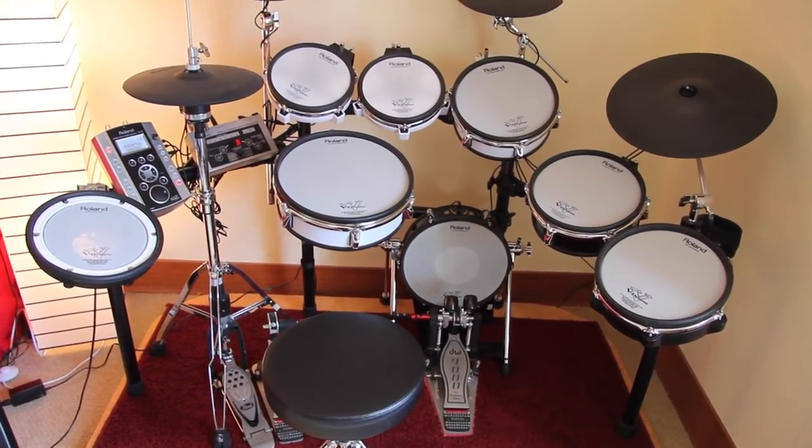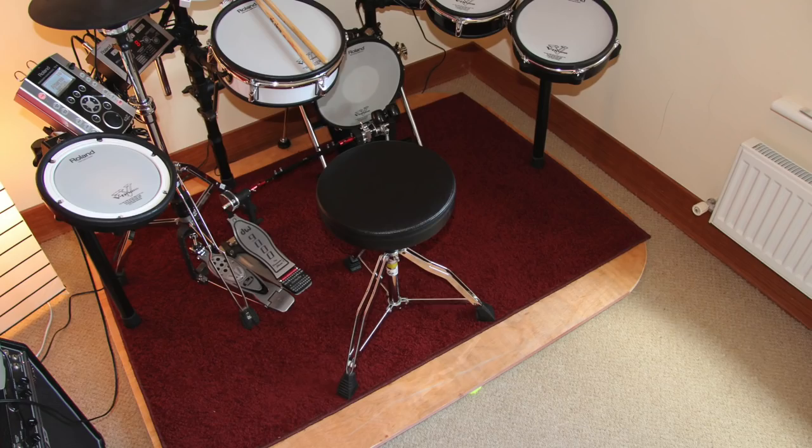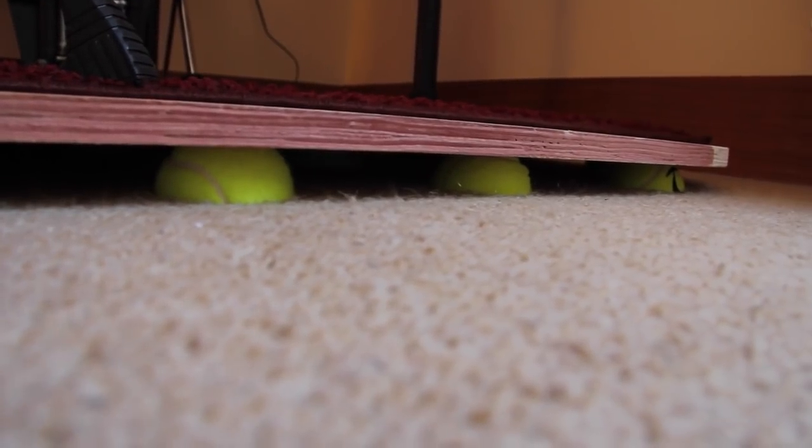We got the wooden plate for free. The only negative point is the size of the plate compared to the Noise Eaters. Other than that, our V-Drums Mega Noise Eater is better price-wise and in stability.